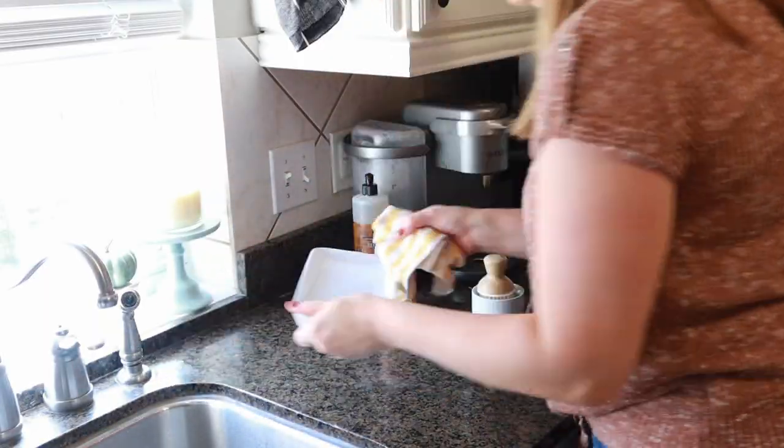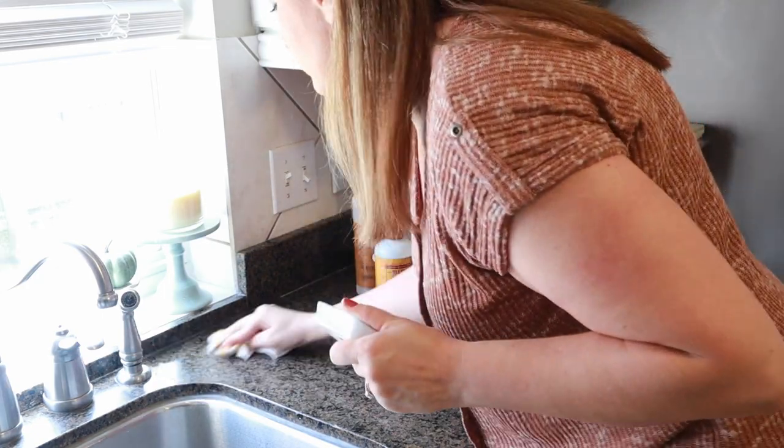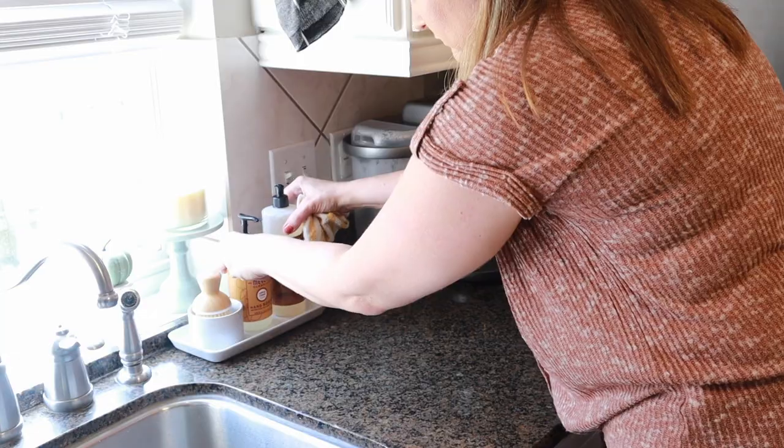Just to let you guys know, I do now have an Amazon storefront and I will link it in my description box. You can now shop my home — if you see anything you like and there's an Amazon link for it, I will definitely have that included in there.